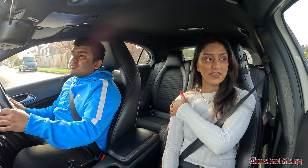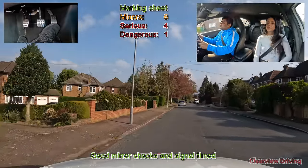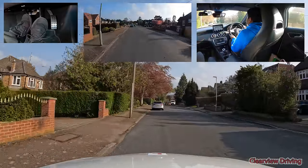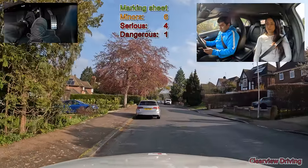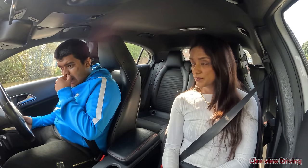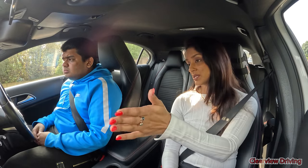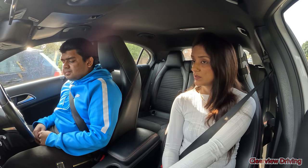Pull in and park up on the left somewhere safe. So we're going to start the independent driving now — I'm going to give you a series of directions to follow. As we go forward I'd like you to take the first road on your right and then follow signs to Northwood. If you forget you can ask. So first road on the right and then follow signs to Northwood.